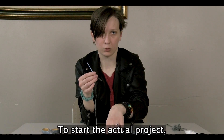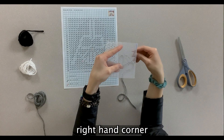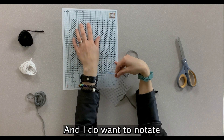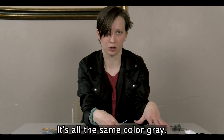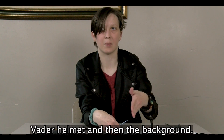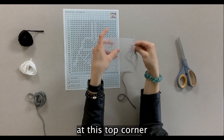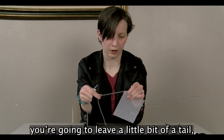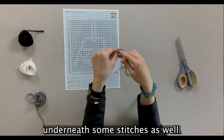To start the actual project, take your piece of plastic canvas and start in the upper right-hand corner. Because the entire first row is gray, we'll be using the gray yarn. I want to note that there are two different colors of gray stitches on this pattern, but it's all the same color gray — it's just to show the difference between the Darth Vader helmet and the background. So starting at this top corner, put the needle through from the back and pull it through. Leave a little bit of a tail and we'll tuck that in whenever we get to the second row underneath some stitches.